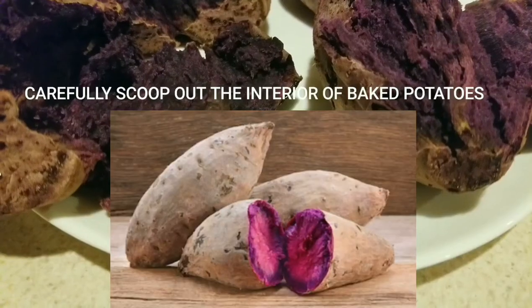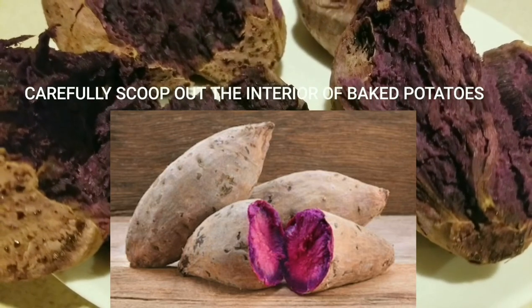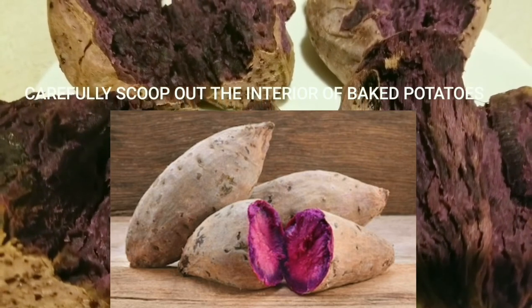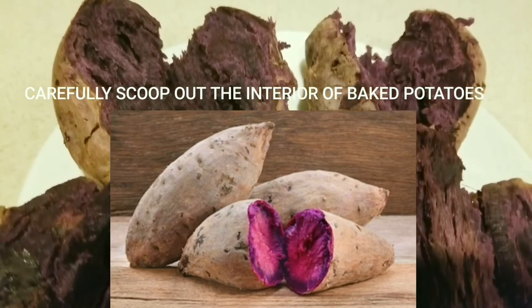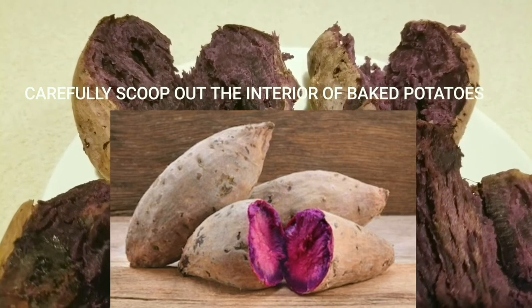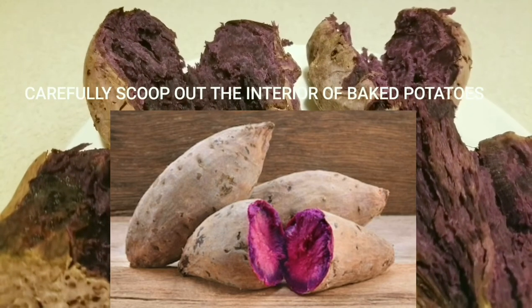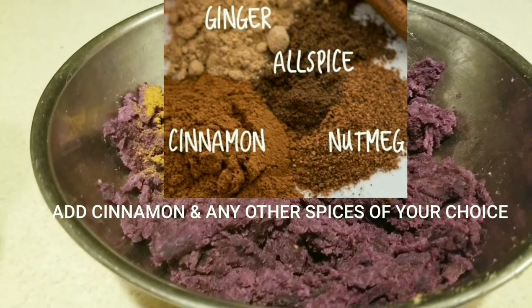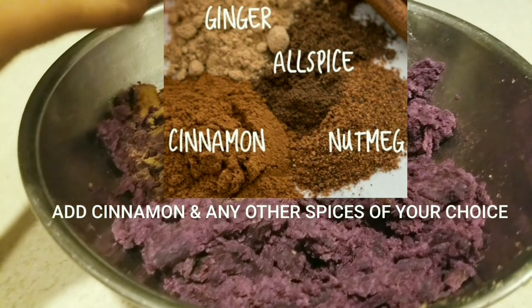Prior to baking, wash your potatoes or yams and score them with a fork so that steam can penetrate them and cook them faster. Bake them for approximately 45 minutes at 350 degrees, or at 400 degrees for 45 minutes if your oven runs fast. After approximately 45 to 60 minutes of baking, carefully remove them from the oven.